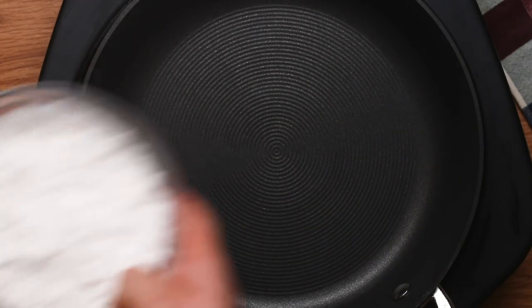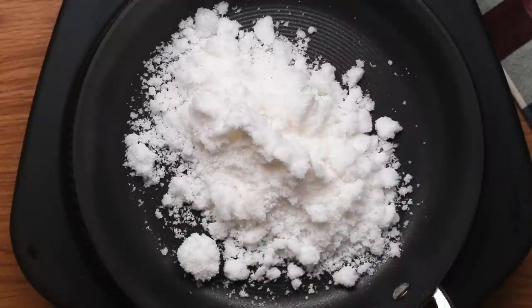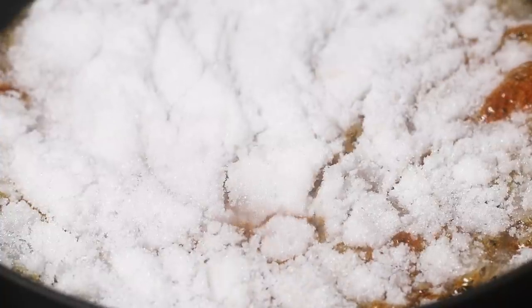First, let's talk about the dry method. Basically, what you're going to do is just take white sugar and put it in a heavy bottomed skillet and cook it on high until it begins to melt and turn brown. This process is called caramelization.